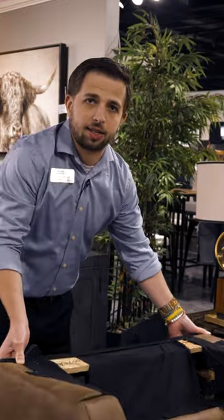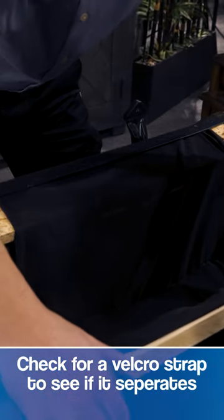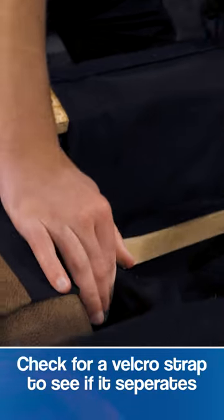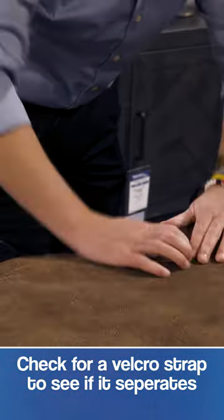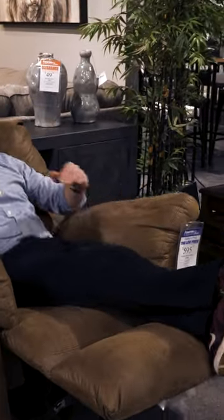Reassembly is just as easy. Make sure you get your chair centered up on the frame, pop it down, and you'll hear a click on each side. Then pull that flap back down. Once you've got the back back on, you are good to recline in style.